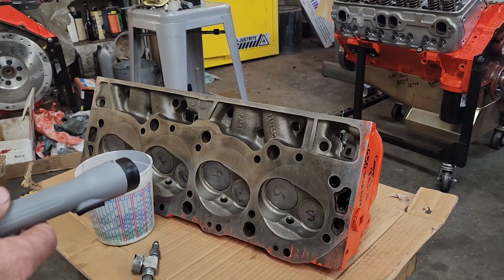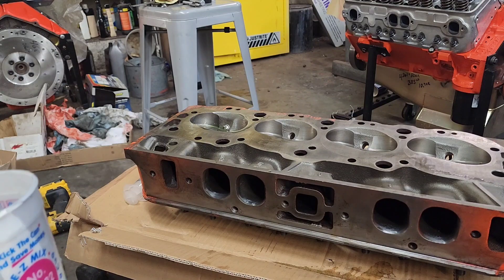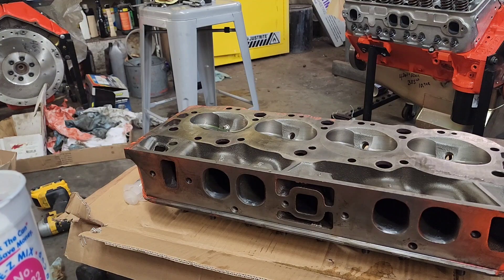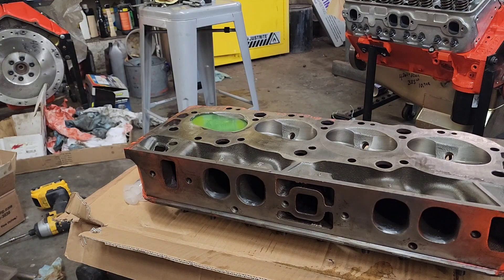Let me spin the head around and I'll show you the last and final check I'll do on a set of cylinder heads after the valves have been mated and seated. This is probably the most difficult test to pass — I'll fill the combustion chamber with antifreeze.